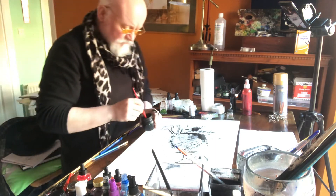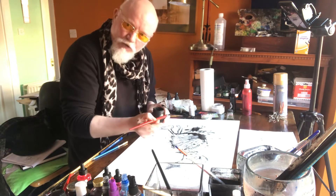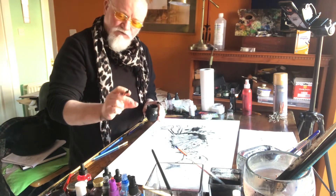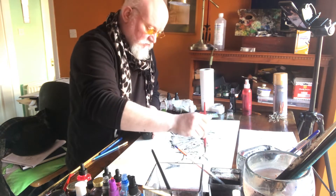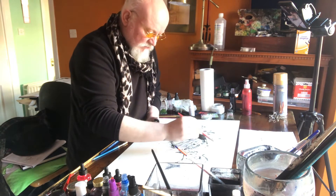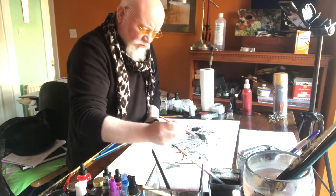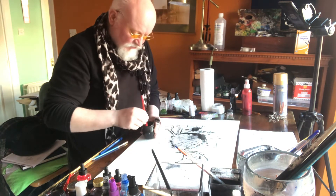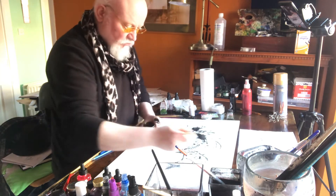That's our goat head done. Now — horns. Remember the rabbit had ears? We're going to add horns the same way. It's going to be a long stick going from a thick end to a point. Nothing amazing, nothing too complicated. All the way up the stick we're going to do some little lines back and forward, back and forward, to give the feeling of the ridges on the goat's horns.